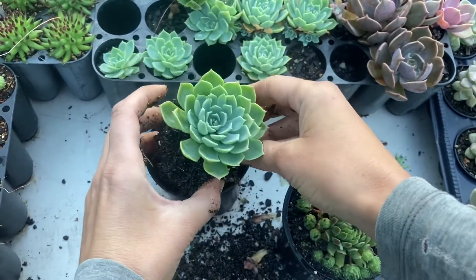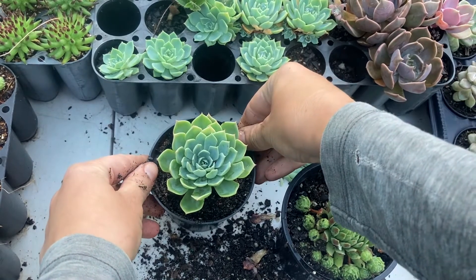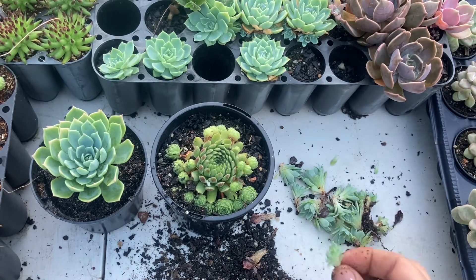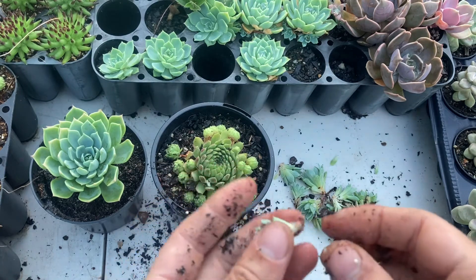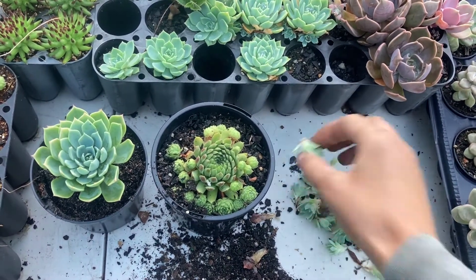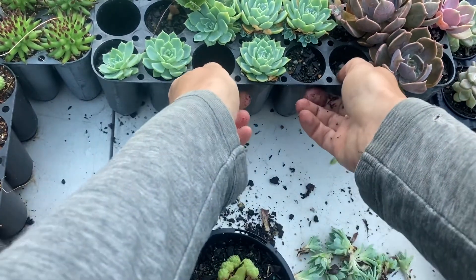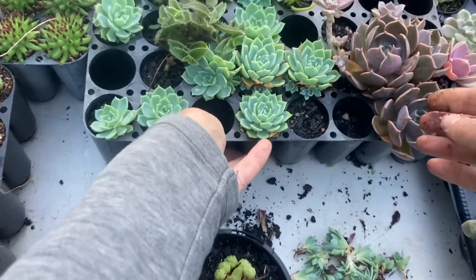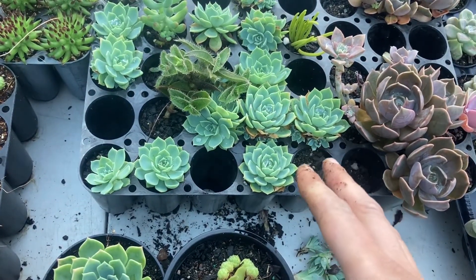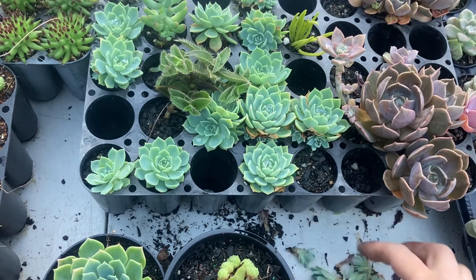I'm going to put the mother plant back into the pot and give it a bigger pot later on. Now we've got our chicks — the next step is to dry them. They need to be dried for about 24 hours, because it will prevent rotting and infections going into the wound where you pulled them off. After 24 hours they can go into individual pots or trays. These plants here are about three to four months old and they already have chicks of their own — it happens fairly quickly with the glauca.